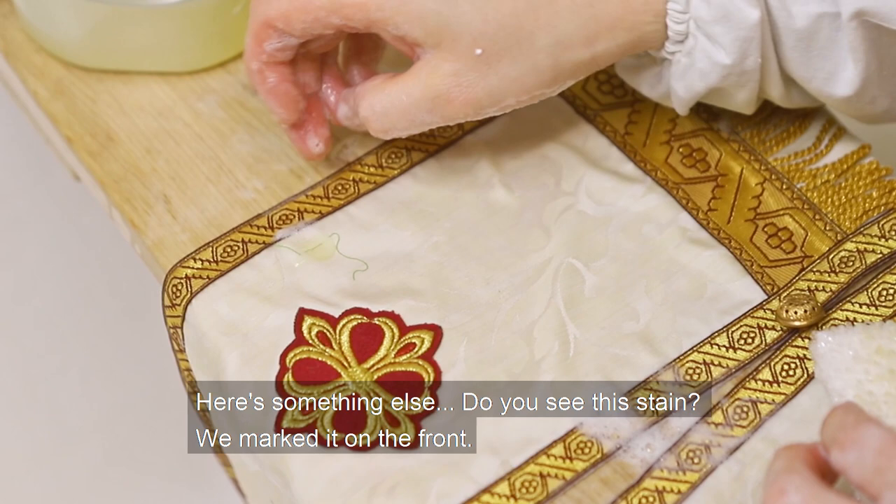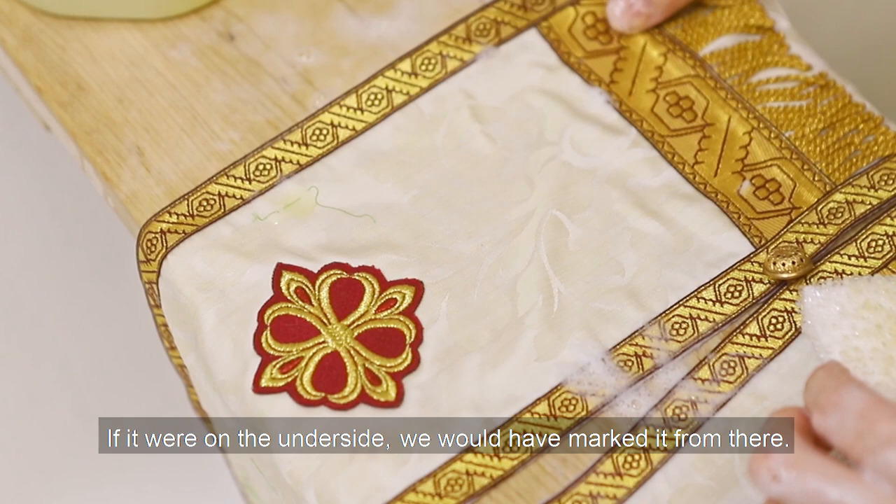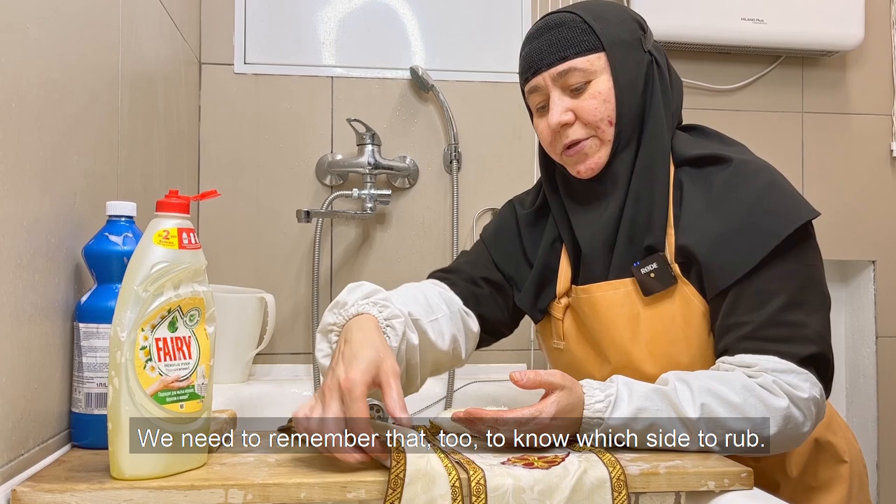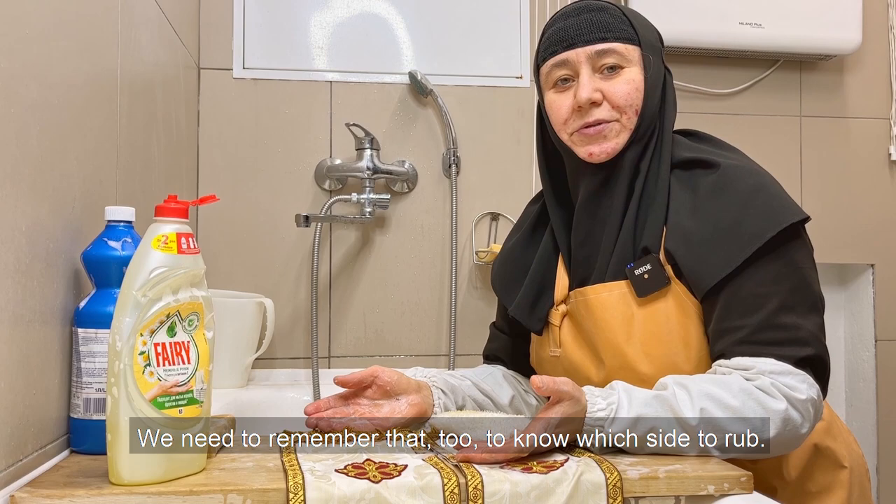Here is something else: do you see this stain? We marked it on the front. If it were on the underside, we would have marked it from there. We need to remember which side we marked, to know which side to rub.